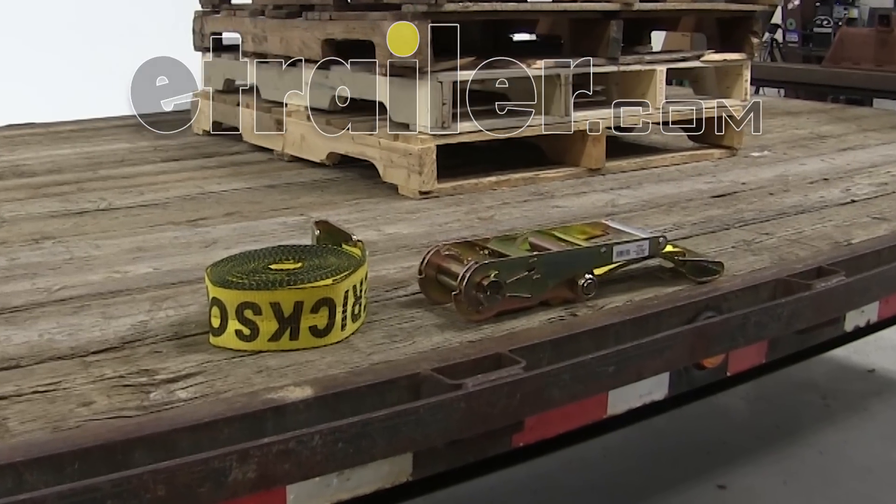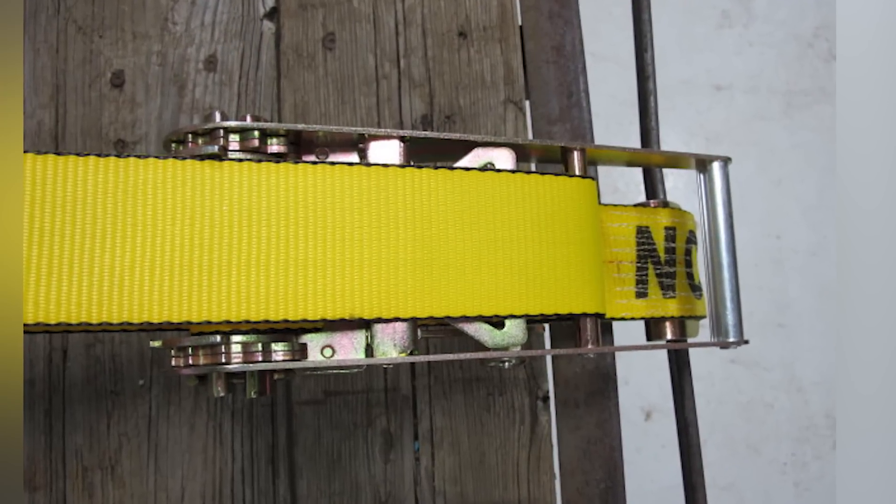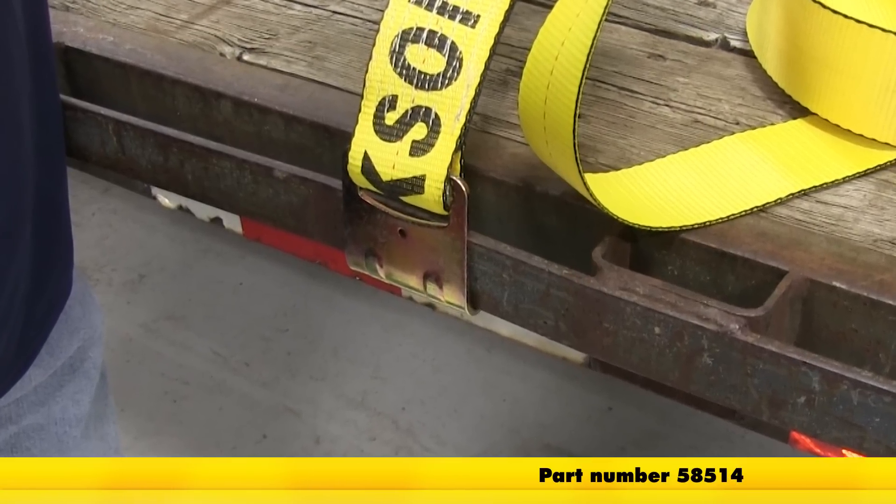Today we'll be taking a look at the Ericsson Ratchet Strap in a 3 inch by 30 foot long and a 15,000 pound maximum capacity with flat hooks on the end. Part number 58514.